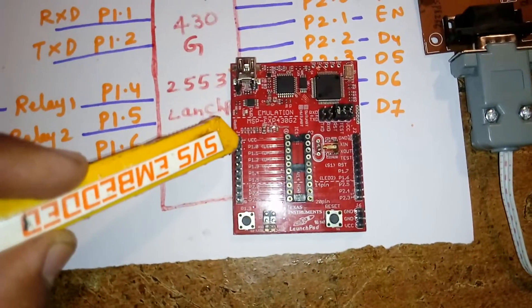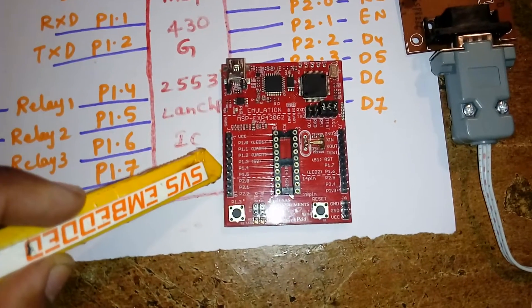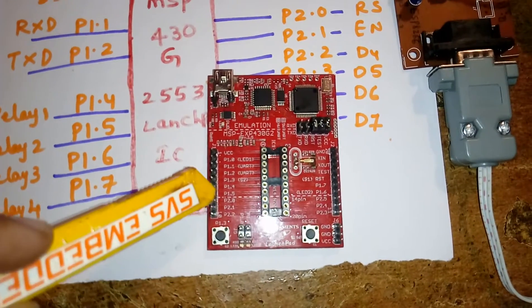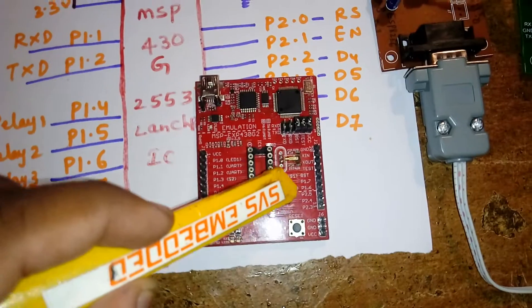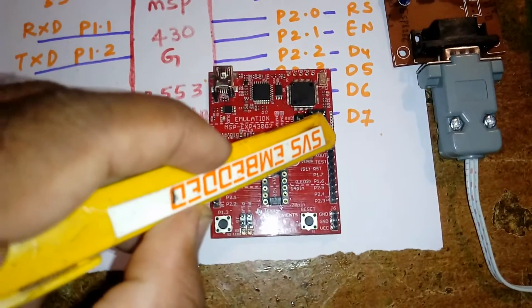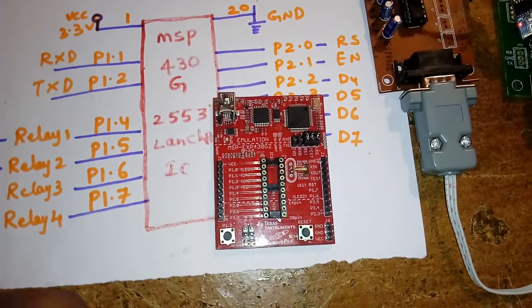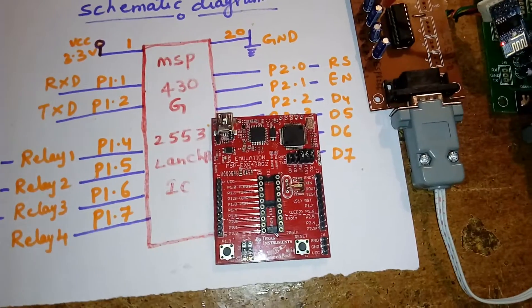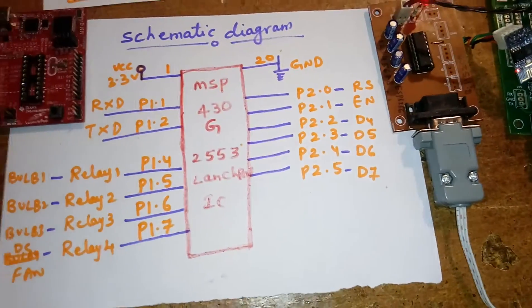Additionally, P1.0 is not being used. P1.1, P1.2, and pins 4, 5, 6, 7, plus P2.0 through P2.5 are utilized. P2.6 and P2.7 are also available. You can enable extra pins if you remove the crystal, enabling those third pins as well — but there is no use for them in this project.